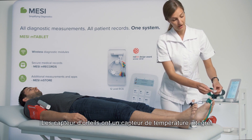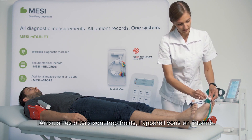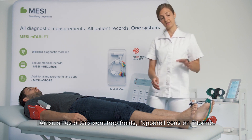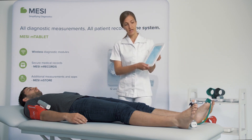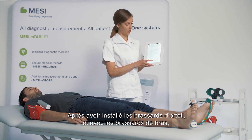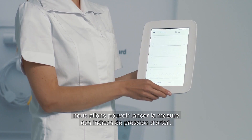The toes also have integrated heat sensors, so if the toes are too cold, the device will let you know. After you have placed the toe cuffs, you still have your arm cuffs from the ABI measurement, and we can continue on to the toe brachial index measurement.